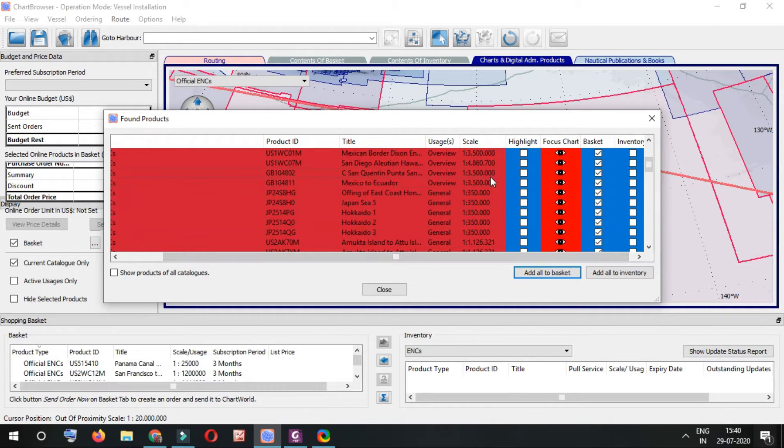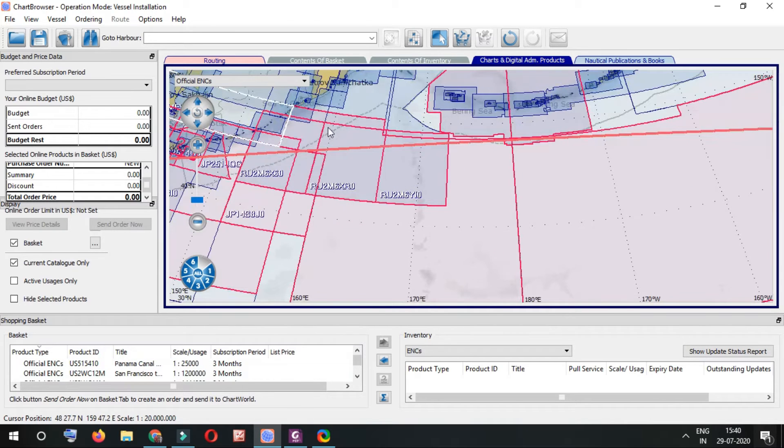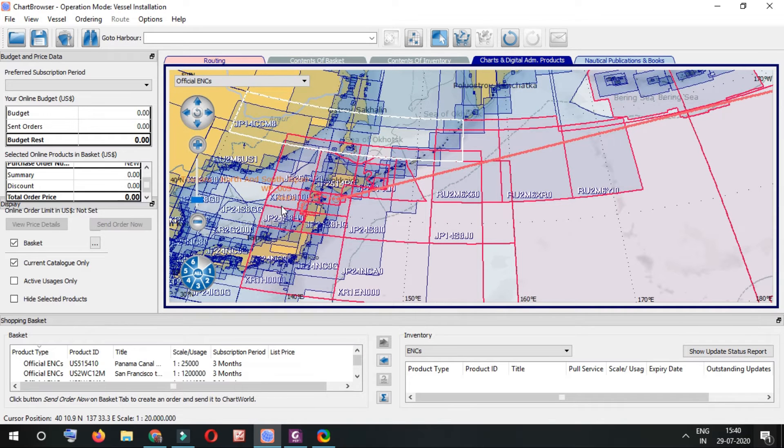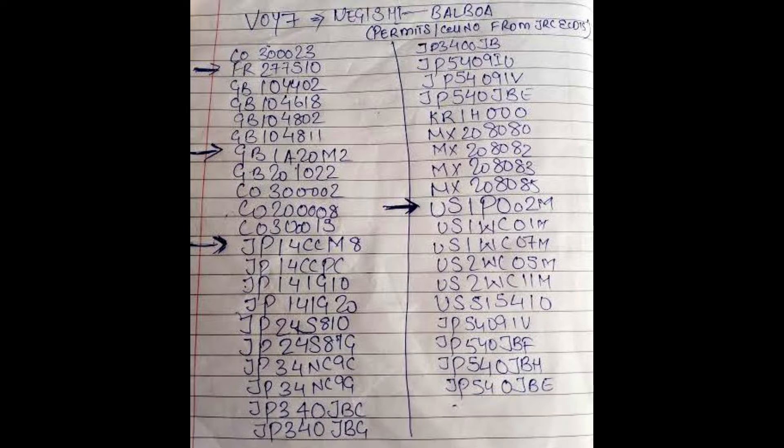Now I check one by one which ENCs appear as per my AGDIS and which appear as per my chart browser, cross-checking that I'm not missing any ENCs for my voyage. What I'm showing here is from my AGDIS — I noted down which ENCs it says I should have, and now I'll compare them.